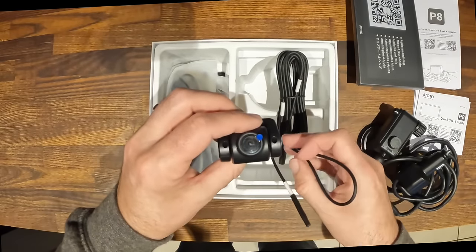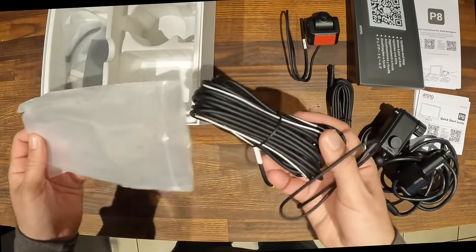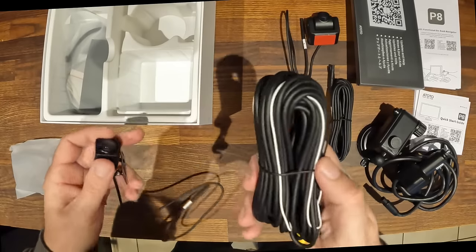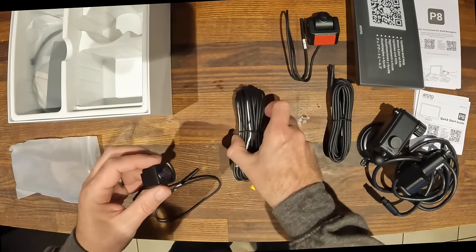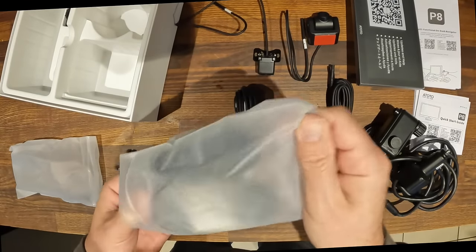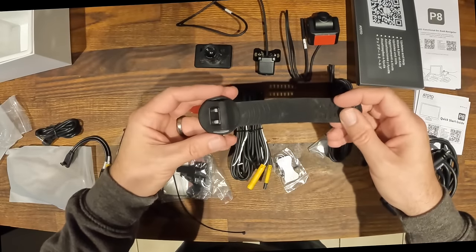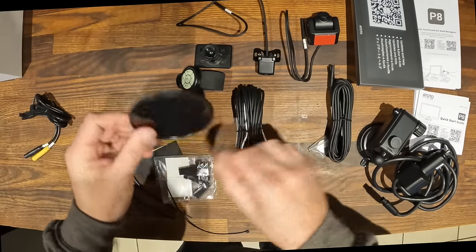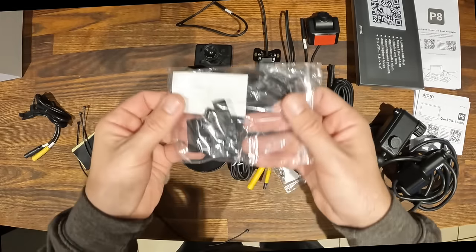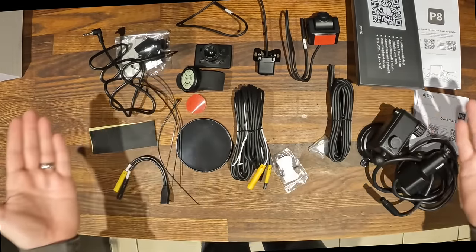Opening the next bag you'll find your front camera plus a really long lead, meaning you can run it anywhere for the perfect windscreen shot. The rear camera is made from aluminium, designed to be an external camera, with an extremely long cable that should fit nearly any vehicle. Finally, you get a bag full of accessories including a remote control and a disc you can attach to your dash for the suction mount.